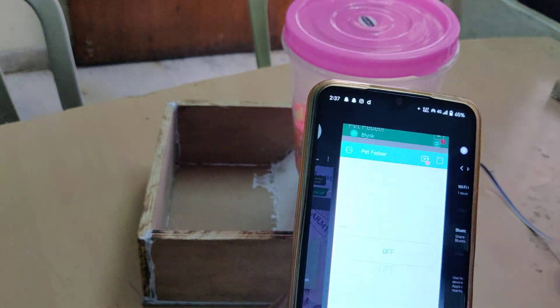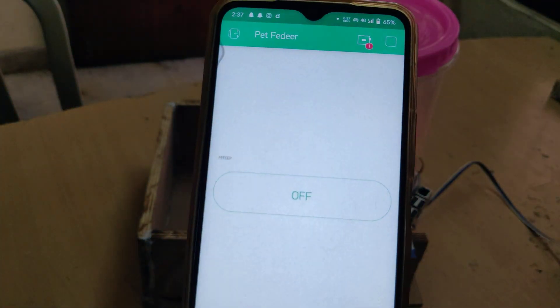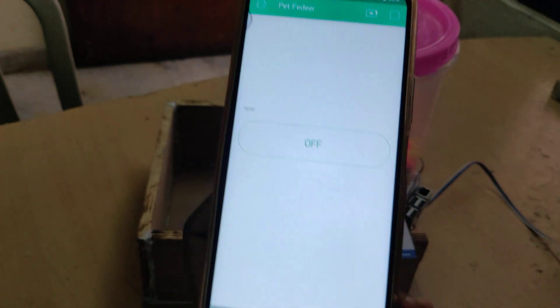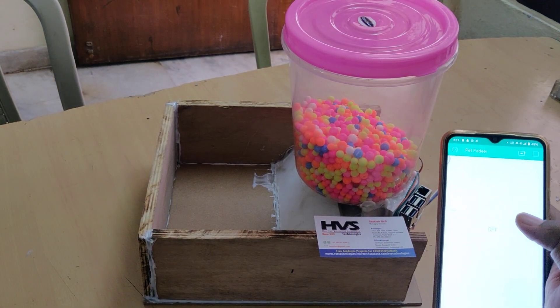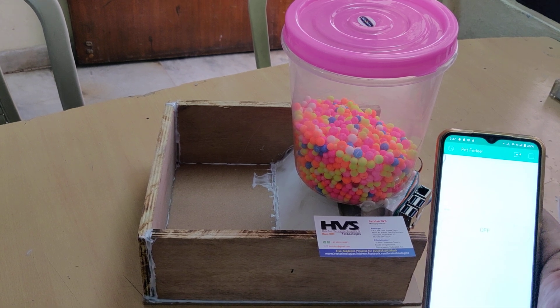After that we can see the device coming online. Now it is online. If you want to provide input to the pet feeder system, just click on that.